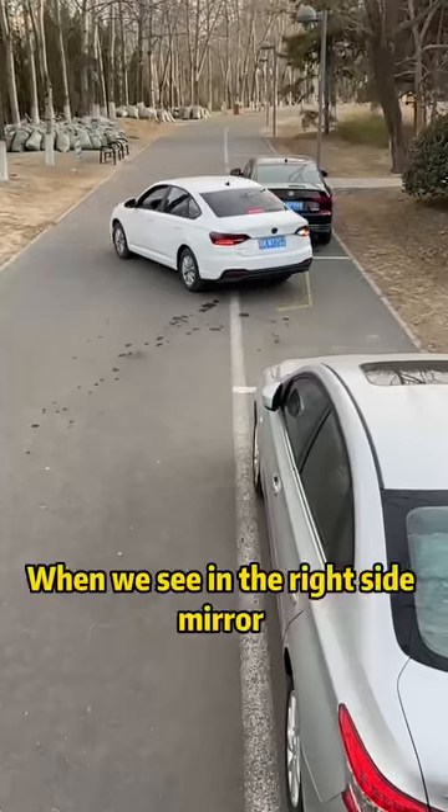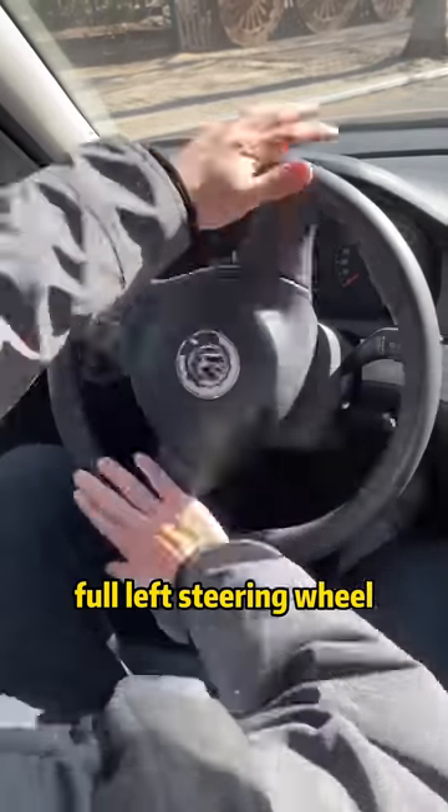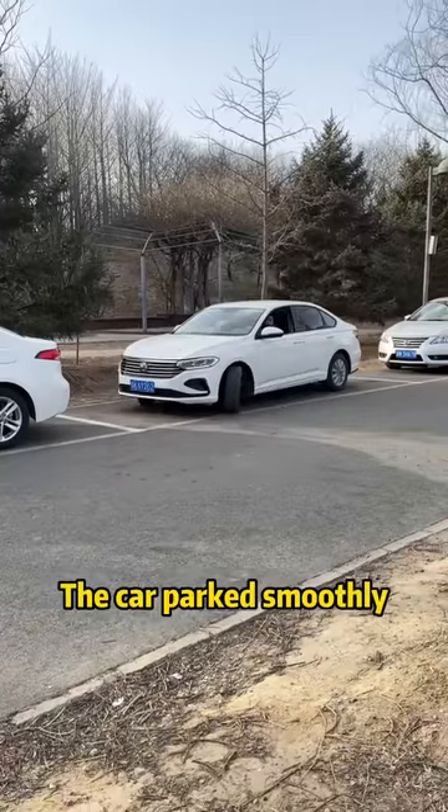Continue to reverse. When we see in the right side mirror that the door handle meets the curb, turn full left steering wheel. Reverse the car. The car parks smoothly.